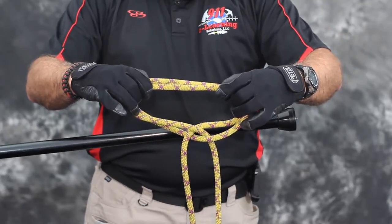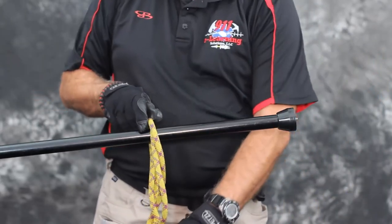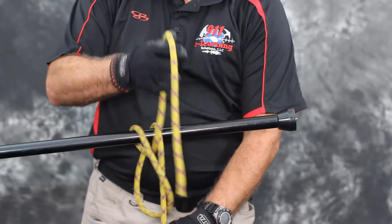Step 4. Slide both loops over the object. Step 5. Pull in opposite directions on the tails of the rope.